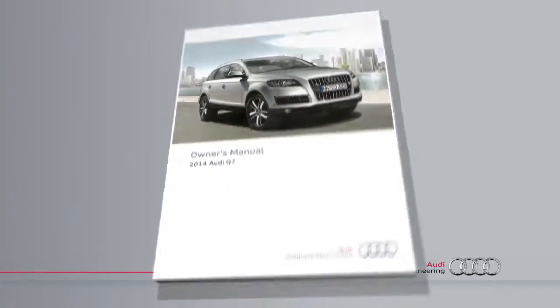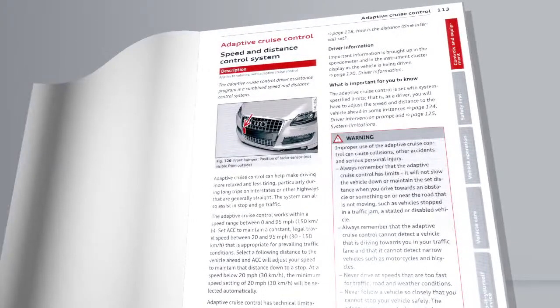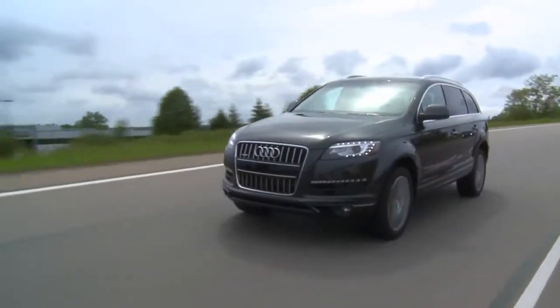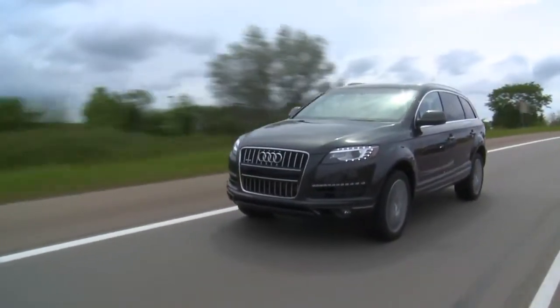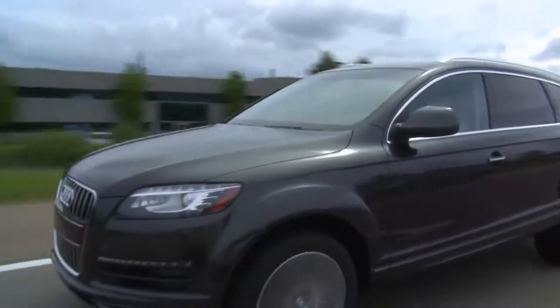Adaptive cruise control is an advanced feature with a certain degree of complexity. We recommend reading your owner's manual to take full advantage of its capabilities. Utilizing the cruise control on your Audi can make your driving experience more pleasant, and understanding how the feature works will help you get the most from your vehicle.